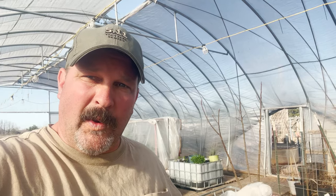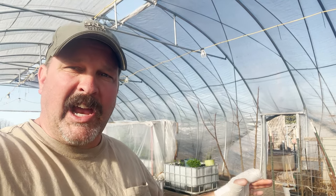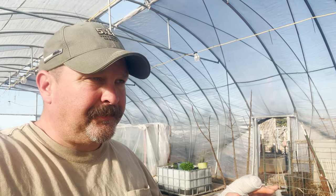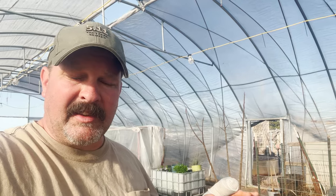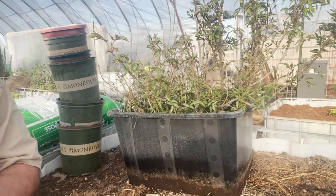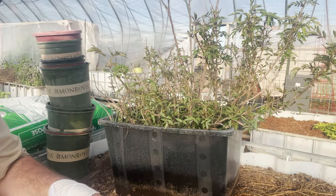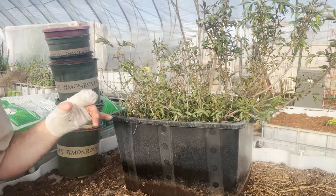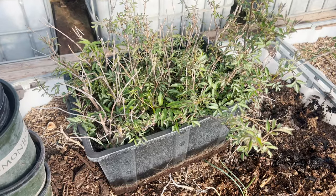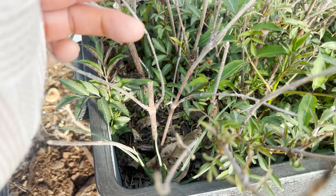We're going to start with the second half, and you'll understand why in a second. What we have here is a tub — I actually have two of these tubs — and they're full of elderberry cuttings from last year, about this time. So one year ago I took cuttings from my mature elderberry plants and put them in this tub. It's maybe 24 by 16 inches deep. And you can see in here all of these cuttings — not all of them survive.